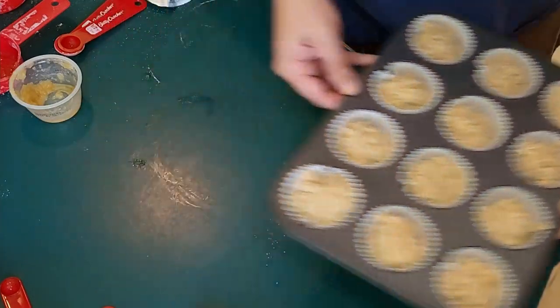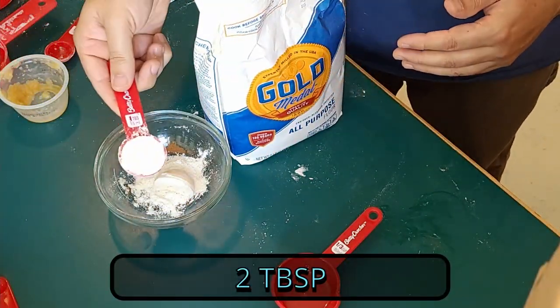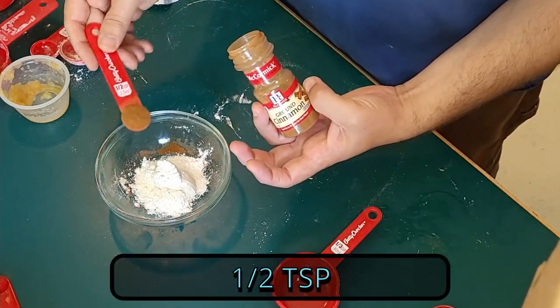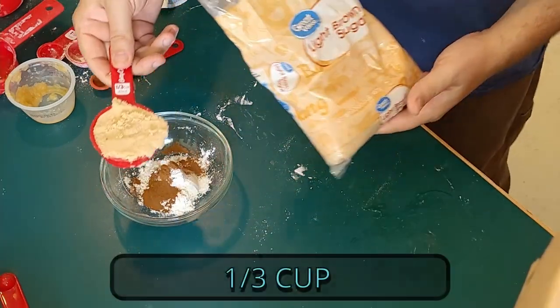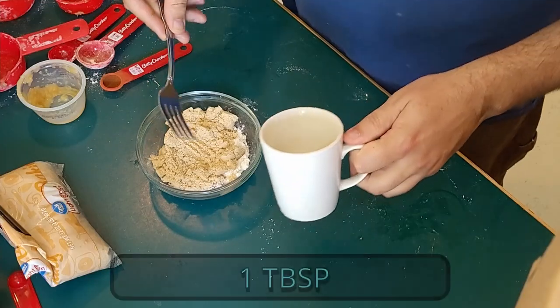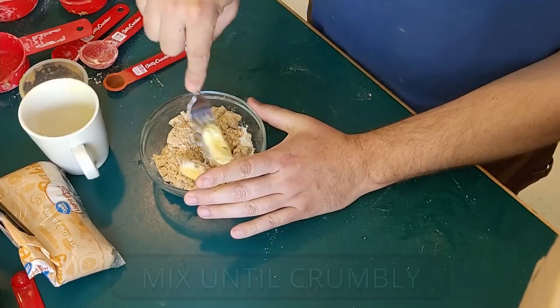Set that off to the side. For the brown sugar crust topping, mix together two tablespoons flour, half teaspoon cinnamon, one-third cup brown sugar, and a tablespoon of softened butter. Mix well and sprinkle on top.